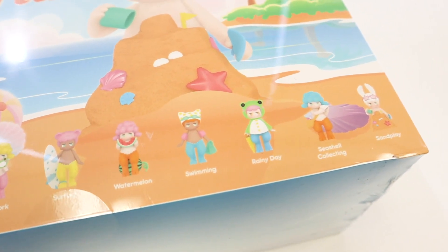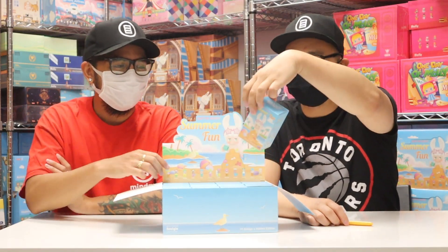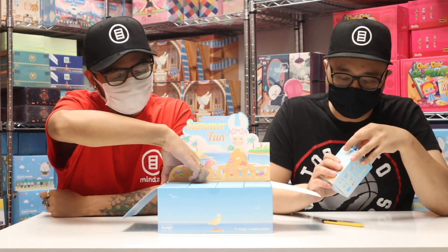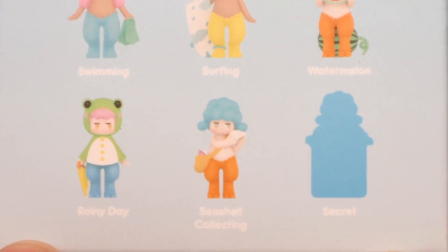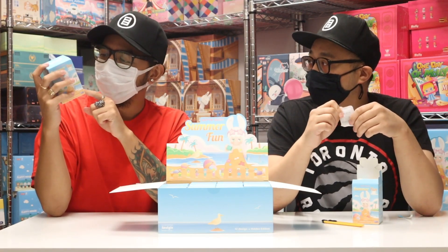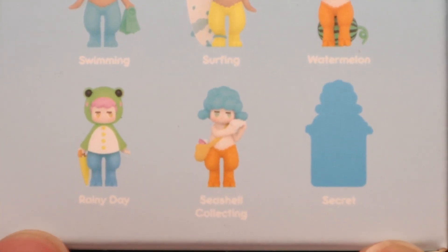And this one — sand play. I always go for this corner over here. I will do the complete opposite and go to the back corner. So there is a secret — they didn't show it on the box over there but it is on the individual boxes. I wonder what that is. It looks like a garbage can.